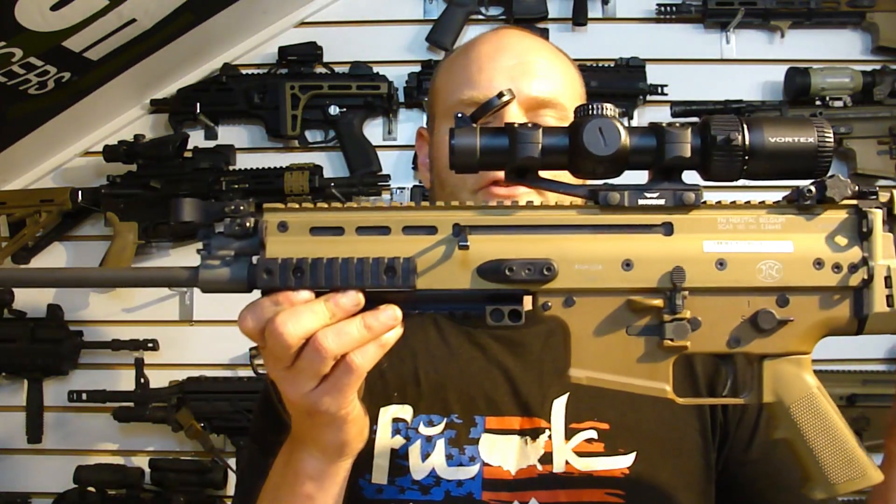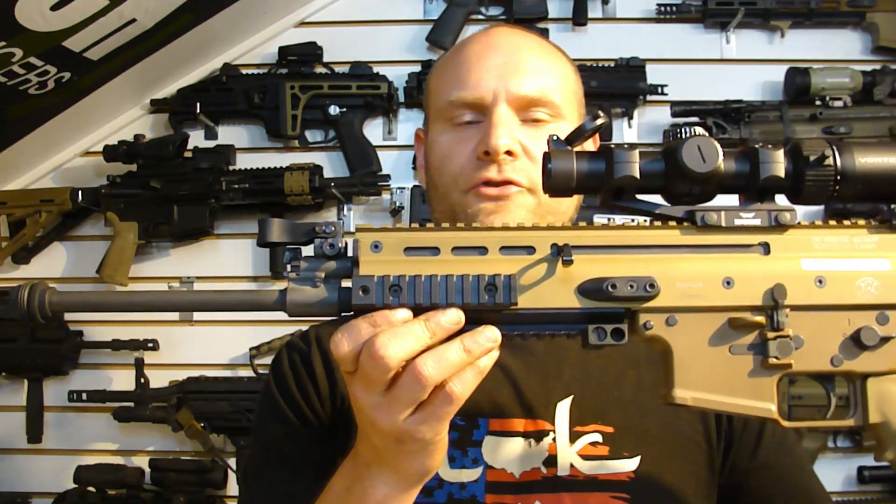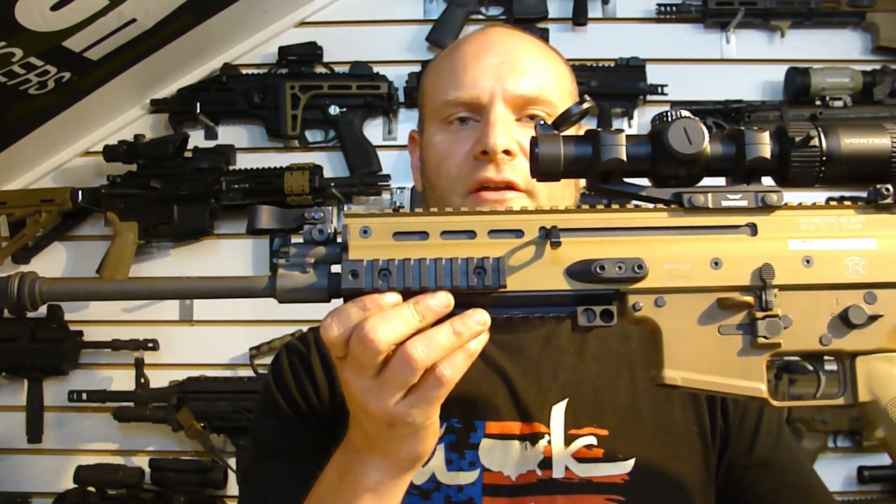Hey guys, Jared from Parker Mountain Machine. Today we're doing an installation video for the FN SCAR Mark 16 and Mark 17 using the PMM Gas Jet tool.